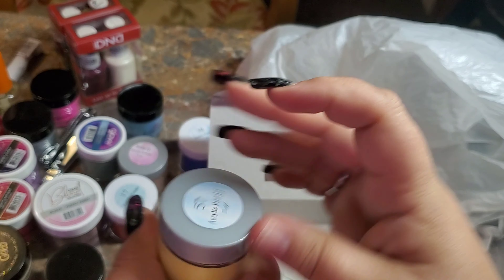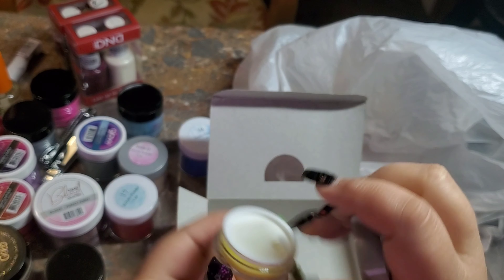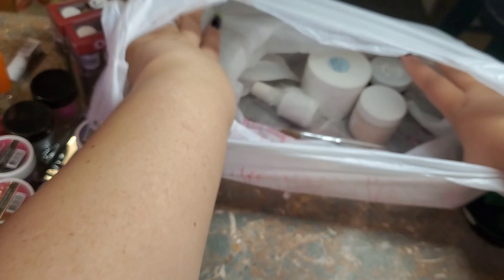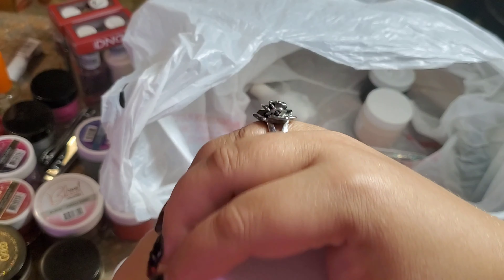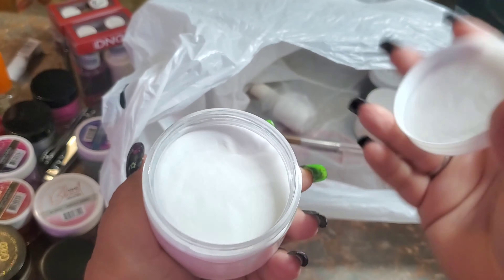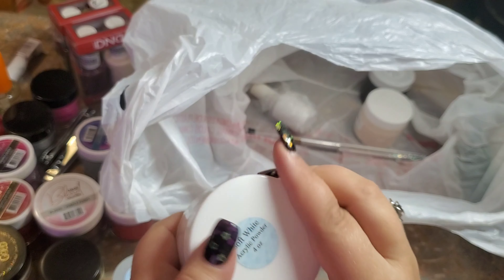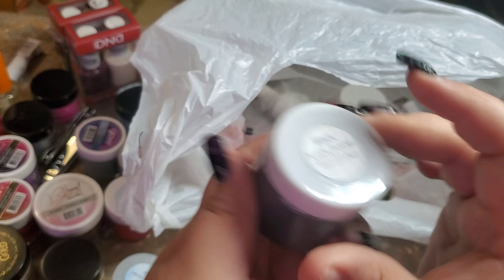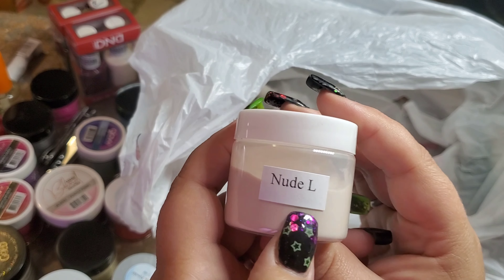Another yellow — so dang cute! I also got a soft white, because I'm always mixing my clear and my white to make my own, so I figured I'd just buy one. And then this larger one — it was a little more pricey because it's a lot bigger, but I don't remember the exact price. I also got a black, which obviously is just black, and then a lighter nude.